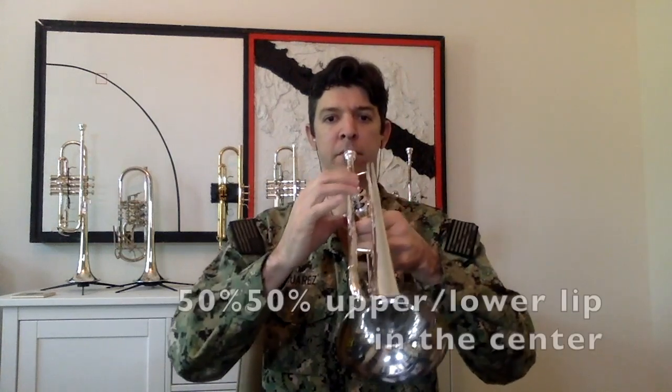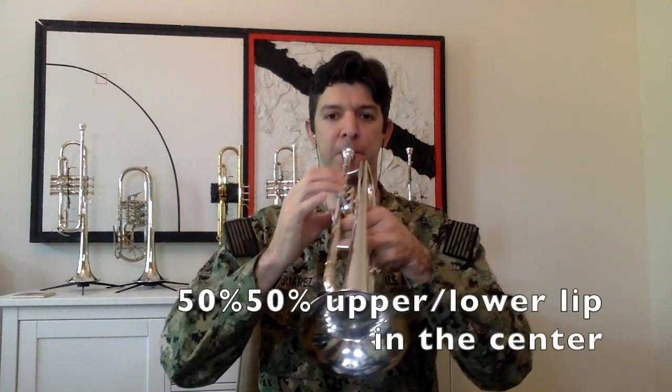Same thing as before: arms like a roof, place the mouthpiece so that you look pro. Breathe in for four and out for eight. Hold a steady sound all the way through.